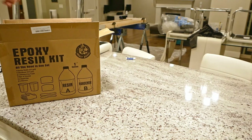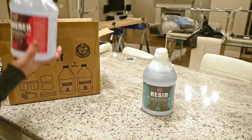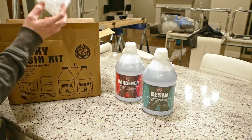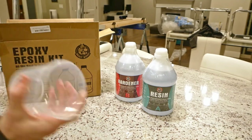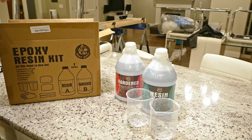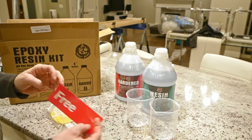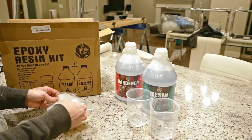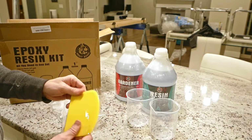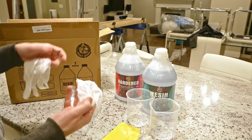This is the Beast Bond gallon kit. It comes with a lot of stuff: half gallon of resin, half gallon of hardener, a couple of mixing containers, a little kit that just says 'free' — not sure what that's about — a couple of mixing paddles, a couple of spreaders, and two vinyl gloves.